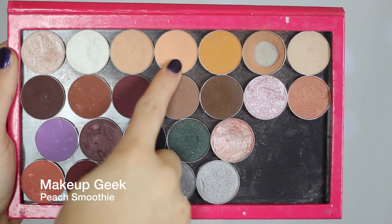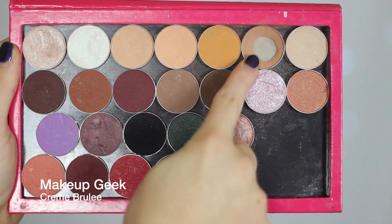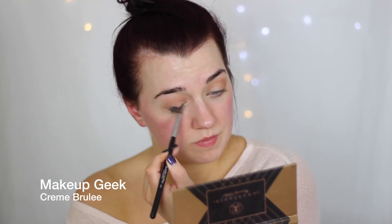Hey guys, welcome back to another Collabmas tutorial! Today I'm collabing with Caitlin Harrison and we've decided to do a party look. I've been doing a lot of very bold looks lately, so I wanted to keep this one very quick and simple but also perfect for the party season.